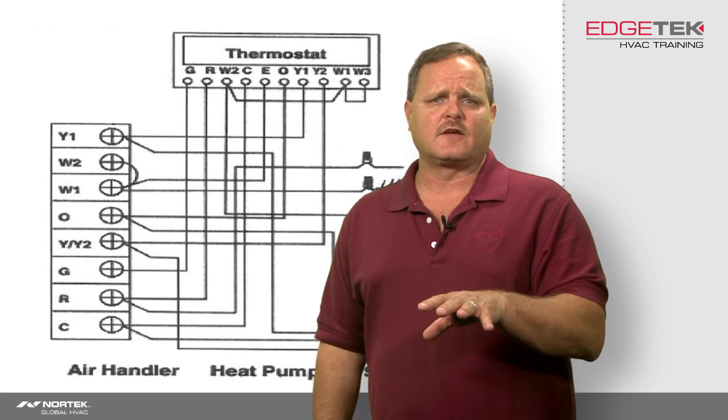Hi, Greg Brunce here with another useful tip for you. What I want to talk about today is the wiring of a two-stage heat pump. I'm not going to talk about every single connection on this two-stage heat pump — I'm really just going to focus on what seems to be tripping guys up the most.